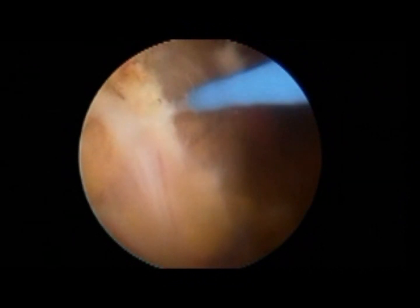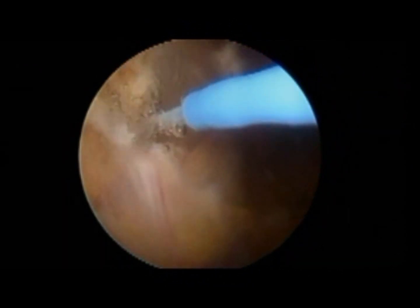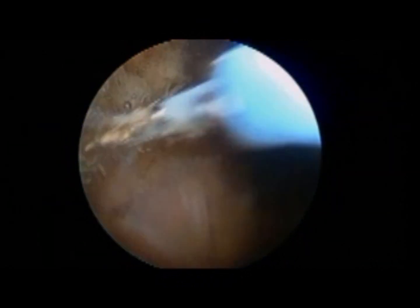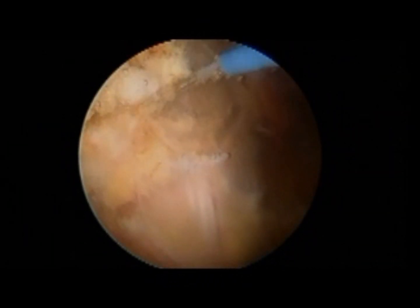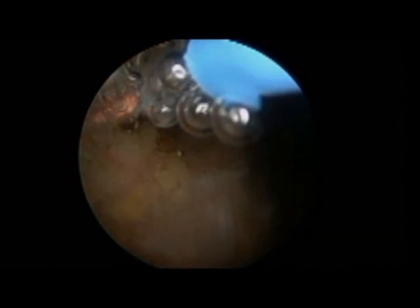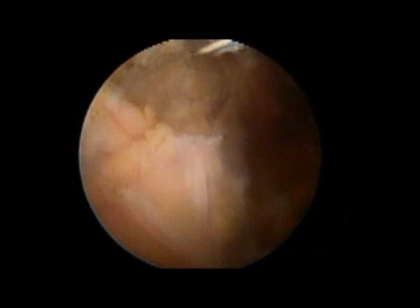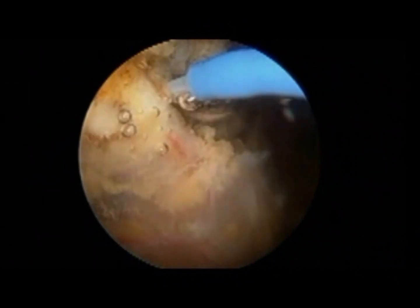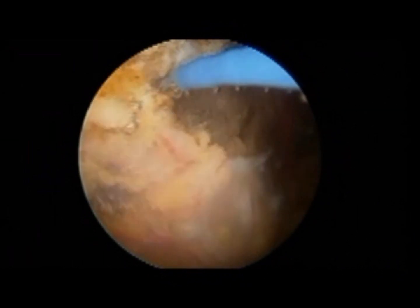This tissue has to be released. Once more, paying close attention to the position of the sciatic nerve and taking care not to damage it. Just underneath the scar tissue, you can notice the muscle belly of the twin muscles.